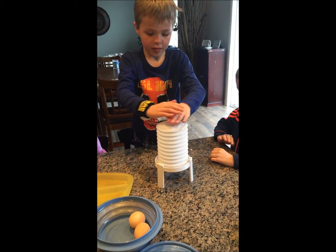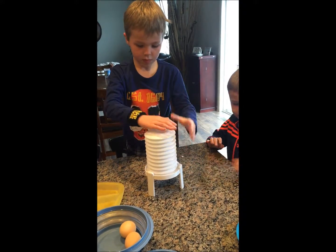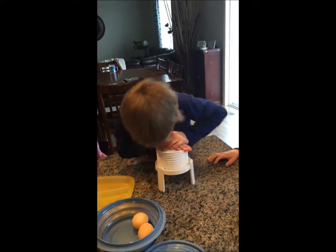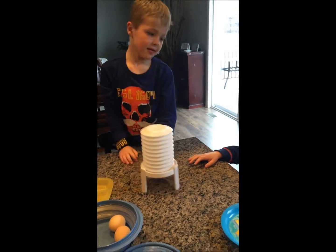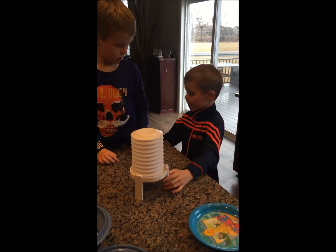Can I try? Zach, make sure it's in reposition. Can I try? It's worse than trying to peel. Watch out, Zach.